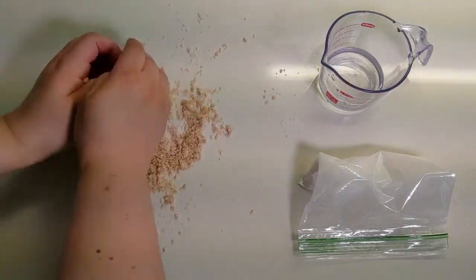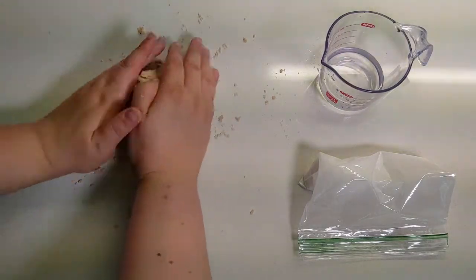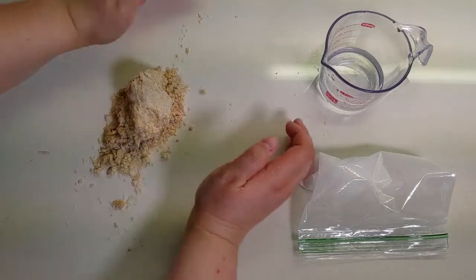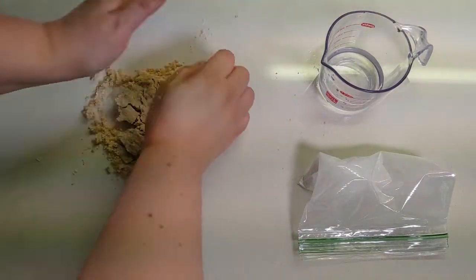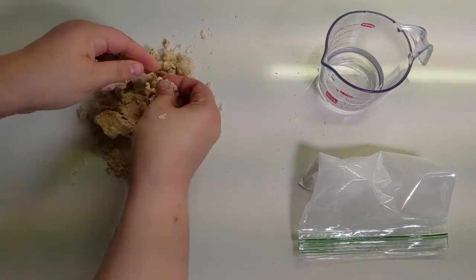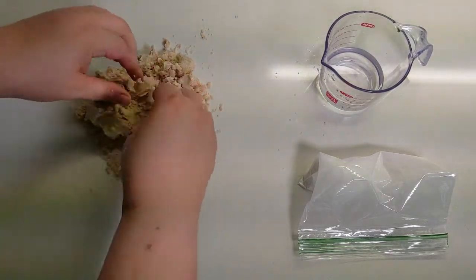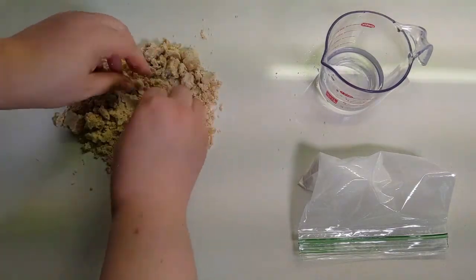If your dough isn't quite right, you can add some cold water if it's too dry, or if it's too wet and sticky, add some of that extra tapioca starch — but don't use all of it, because you need a little bit for the end of this process. Keep kneading and working the dough until it forms one solid ball.